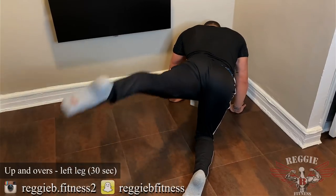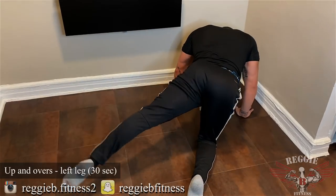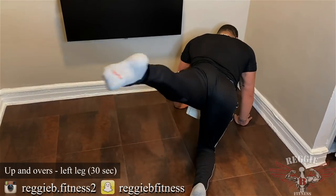Switch. Keep going, guys. Good. Good. Good. 3, 2, 1.